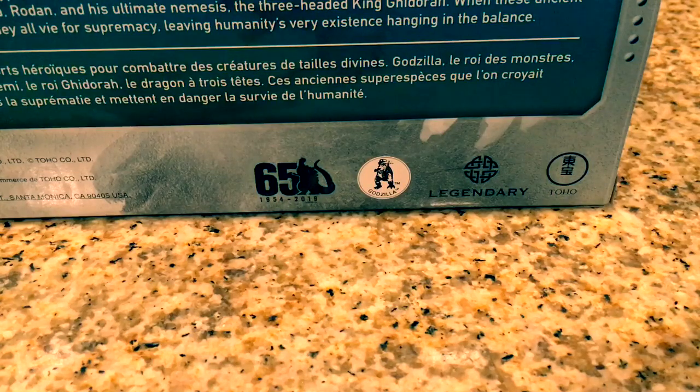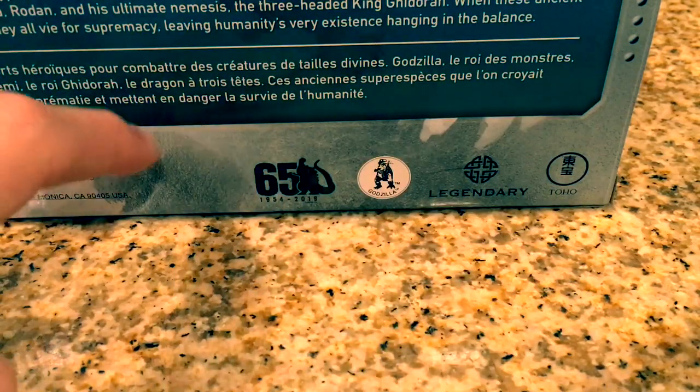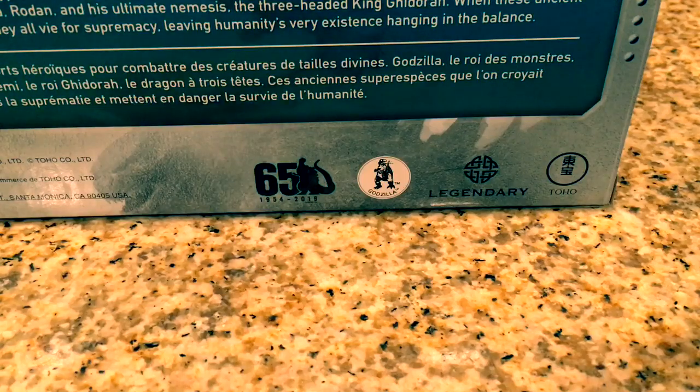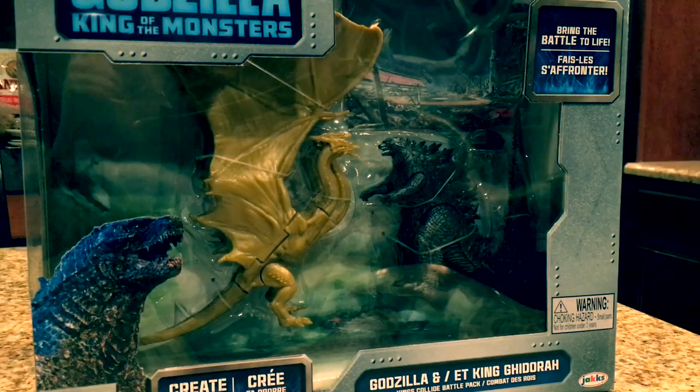There are also a few tags on the bottom right corner — it says '65 years,' 'Godzilla,' 'Legendary,' and there's a background image of Godzilla which looks very, very cool. On the side of the box you get some recommendations for some of the other figures. Chances are I'll be buying all of them. So overall, an appealing box — now without further ado, let's take the figures out.